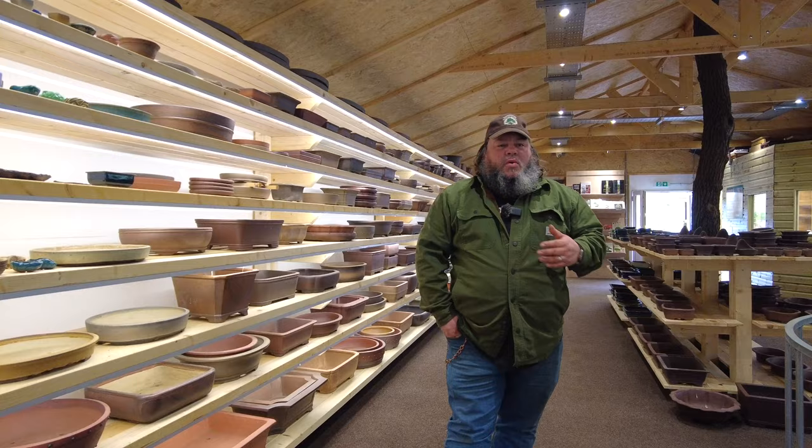Good morning, welcome to Greenwood Bonsai. It's a nice spring day, a little bit sunny, and a very busy time of year for us here at the moment.